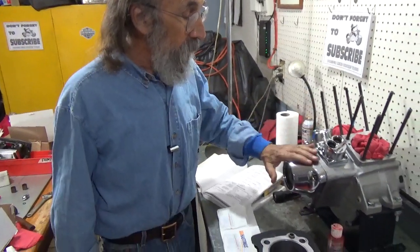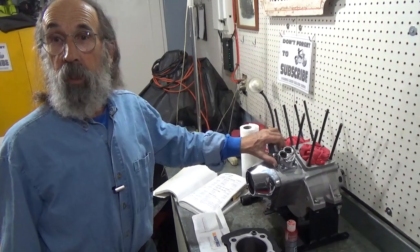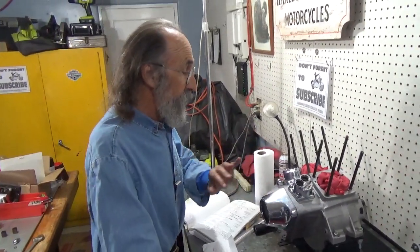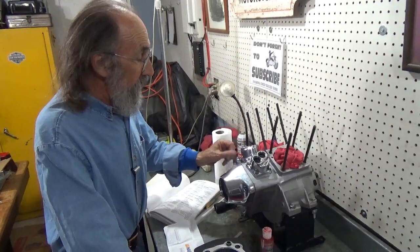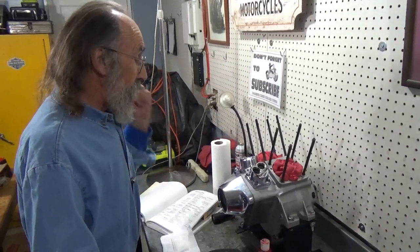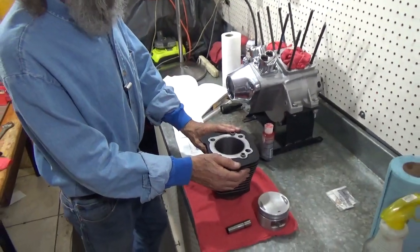Last video, we were working on this Evo motor still, which has turned into a full-on career for me. It's almost done though - Bobby's waiting for it. Last video we put the lifter blocks in and all the lifters, or tappets if you will, which includes a tappet screen, timing plug, and the sending unit for the oil pressure warning light. What I want to do right now is prepare these cylinders and rings for installation.